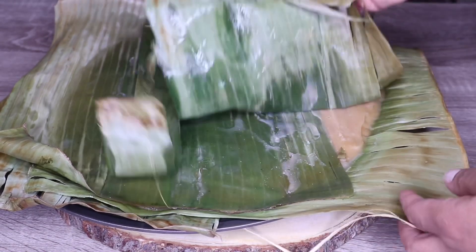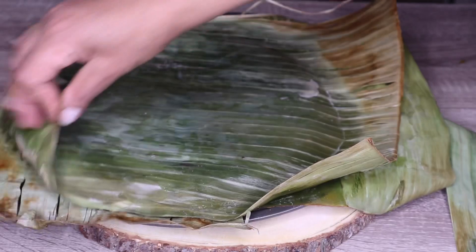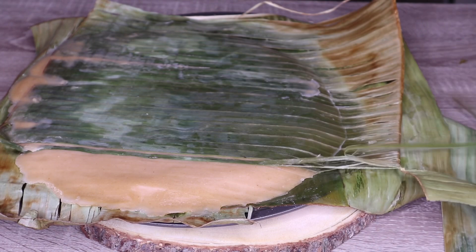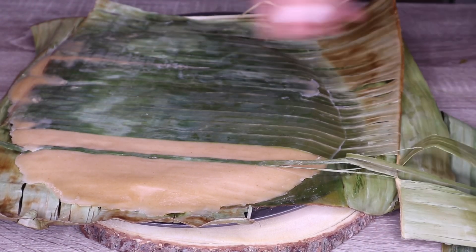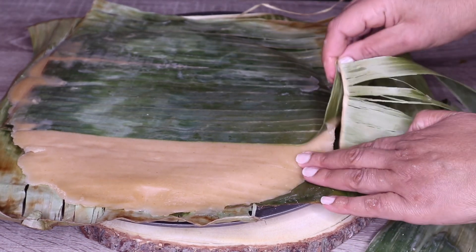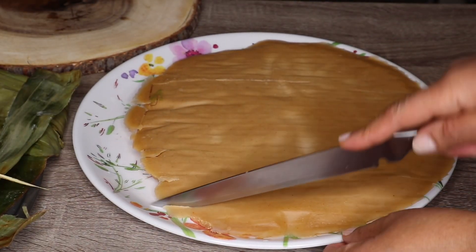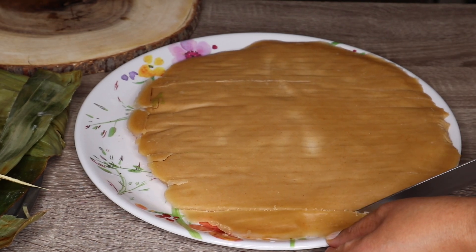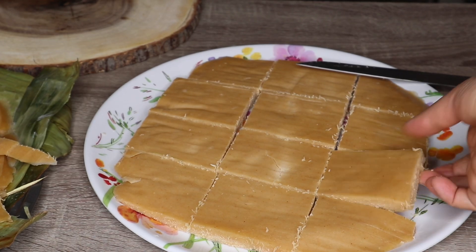We will add a new layer to a layer of the layer. We will add to this layer. Then we will put the place in the middle. We will find the place to go. We will put it in the middle.